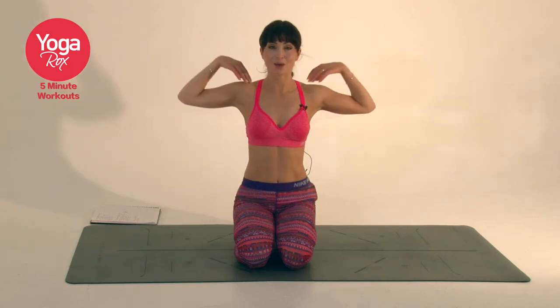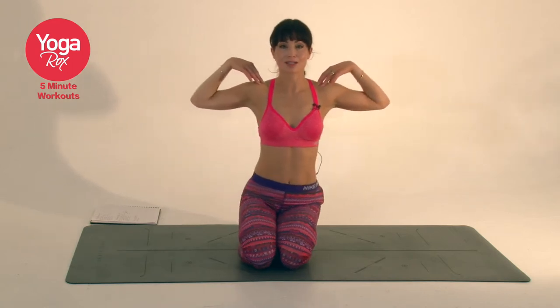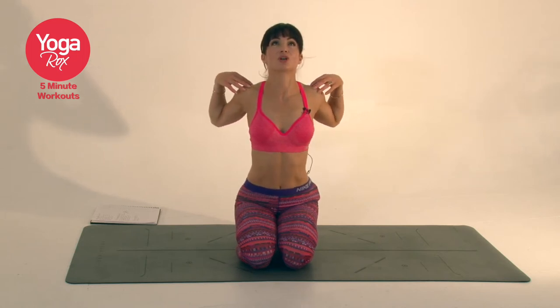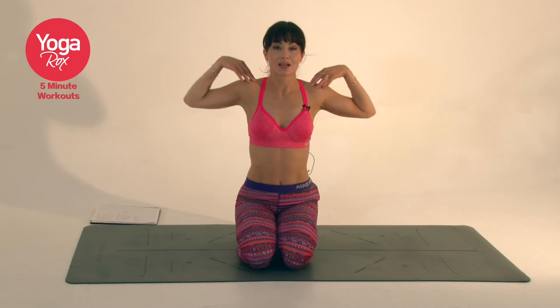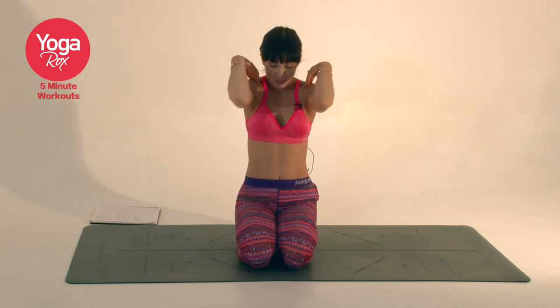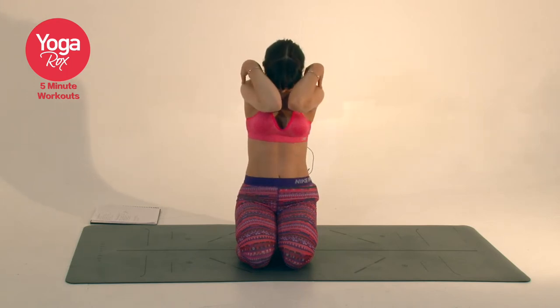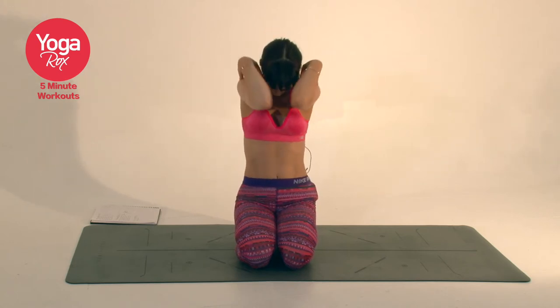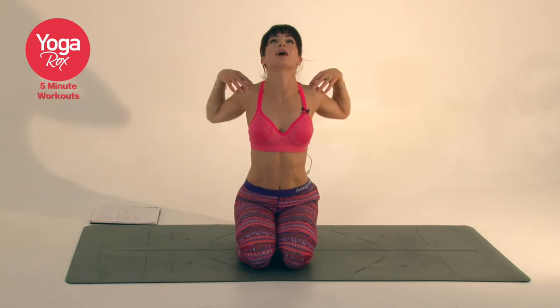Same positioning, this time we're going to open up the thoracic spine and the chest. So as we inhale, we reach the heart forward, shoulder blades squeeze together. As we exhale, we take the upper back towards the wall and draw the elbows together. Flow to the rhythm of your breath.